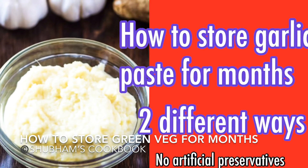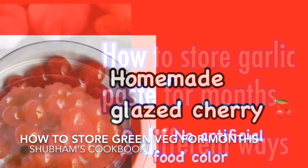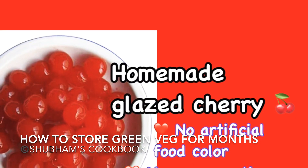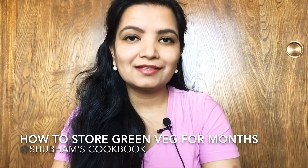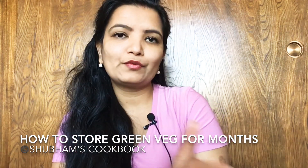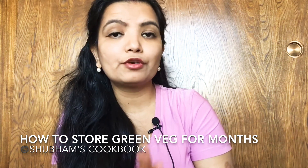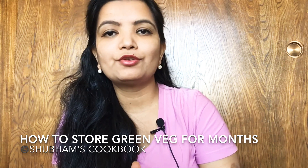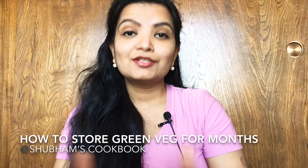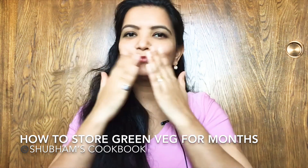I have shared a number of videos on how to store different kinds of raw or cooked food in or outside the refrigerator — check the description box for links. I hope this video helps you in this tough time and in normal life too. As for nutrition, storing fresh vegetables this way retains the same quantity of nutrients. Please share this video with your family and friends. Thank you for watching — stay tuned, bye!